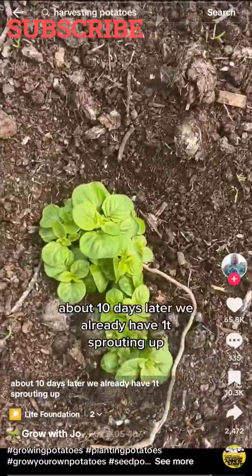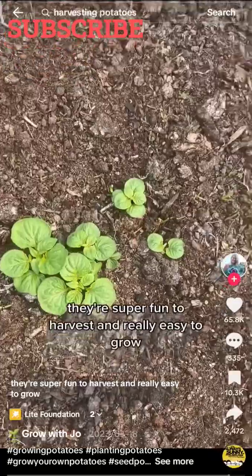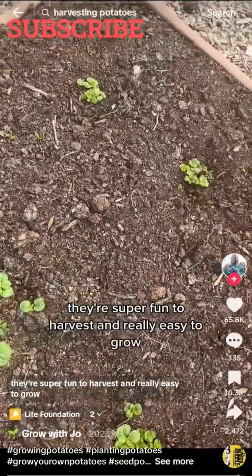About 10 days later we already have a ton sprouting up. Potatoes are great vegetables to grow if you're a beginner. They're super fun to harvest and really easy to grow.